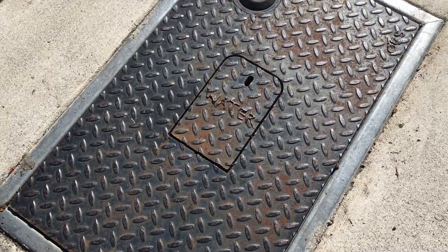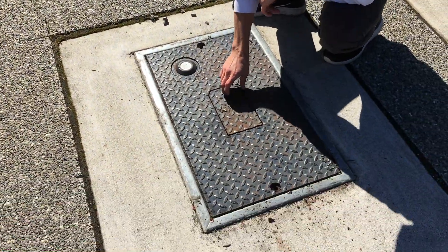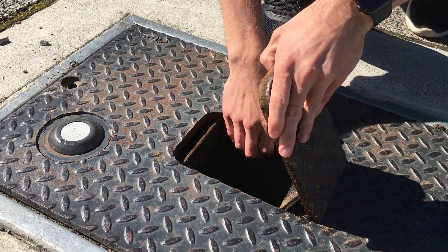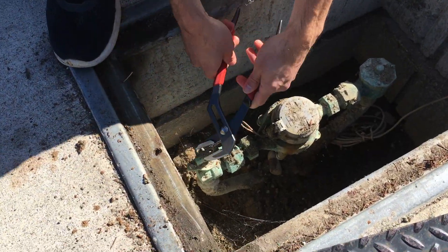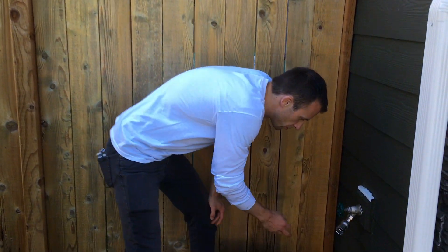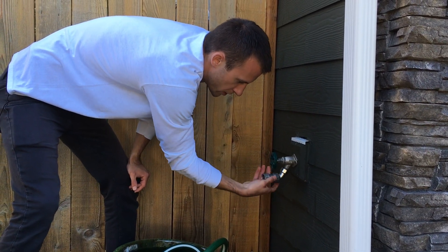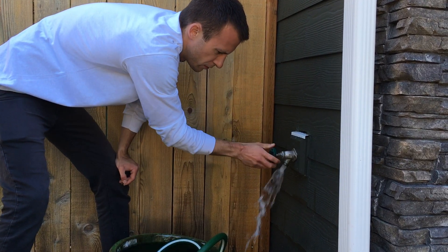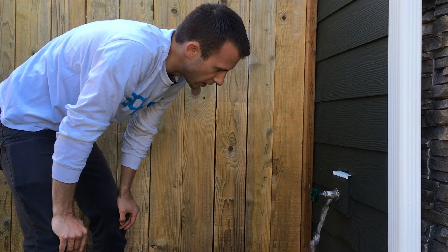In this case, the shutoff was in the driveway in a valve box. We undid the screws and popped it up. Now we're going to take off the faucet quick connect kit and then drain the rest of the water — just draining all the residual water in the line.